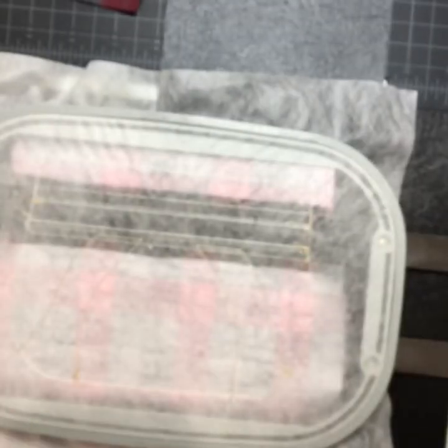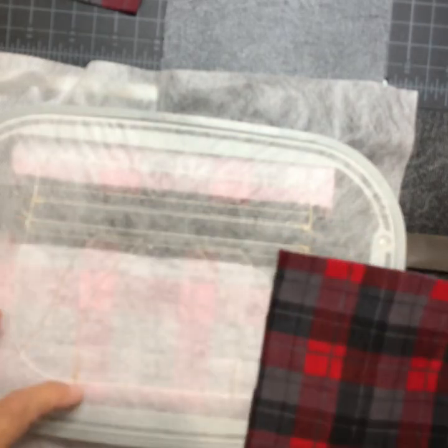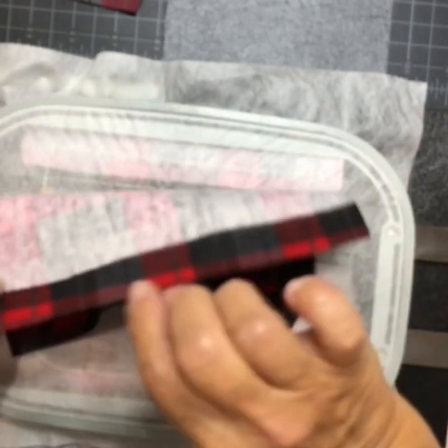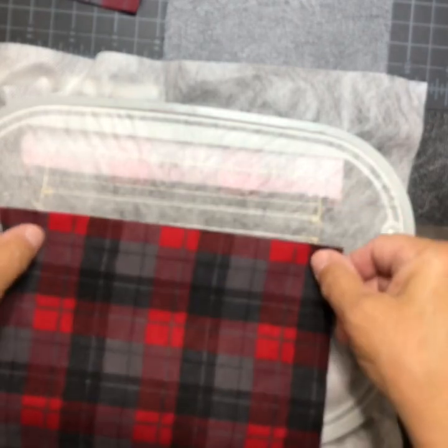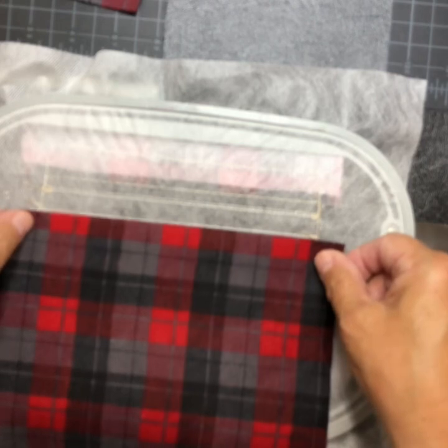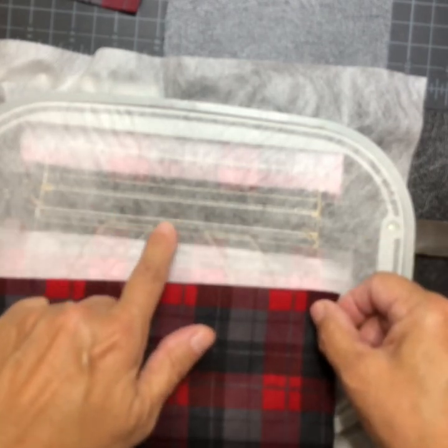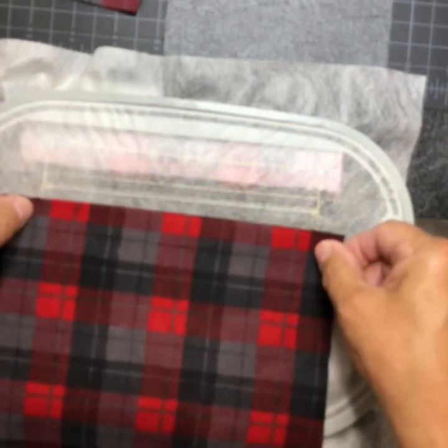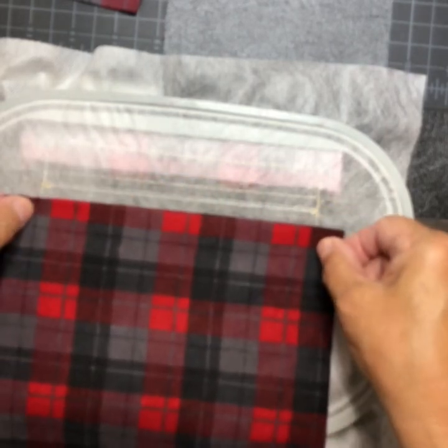Take your lining — it should hang down an inch at the bottom and have at least a half inch folded under so you have no raw edge. Place it and tape it just above the stitch line, because the zipper is right in between there, so tape it right above that.